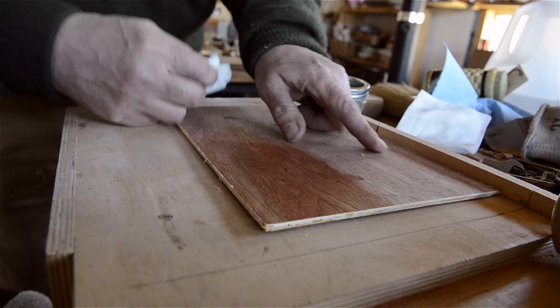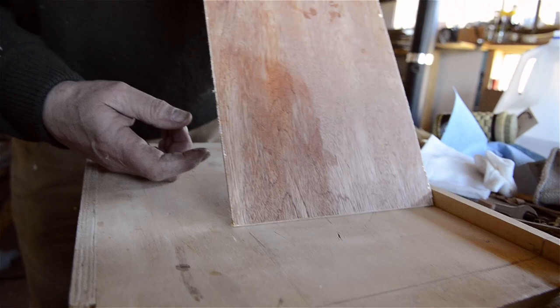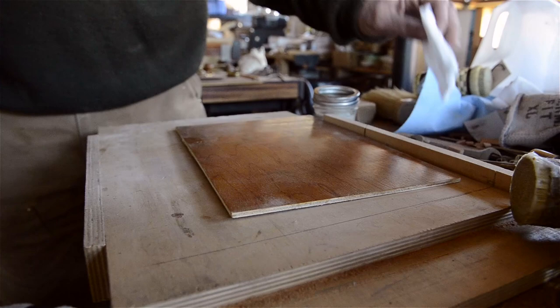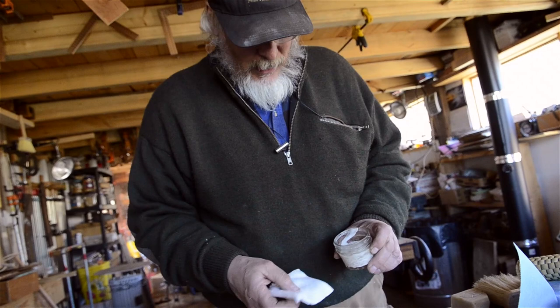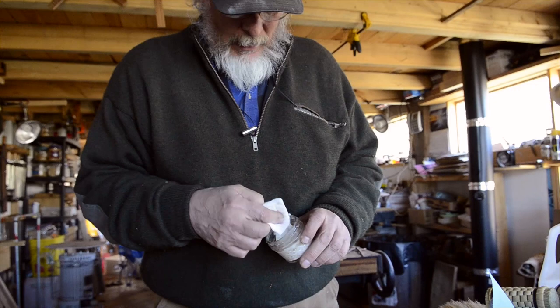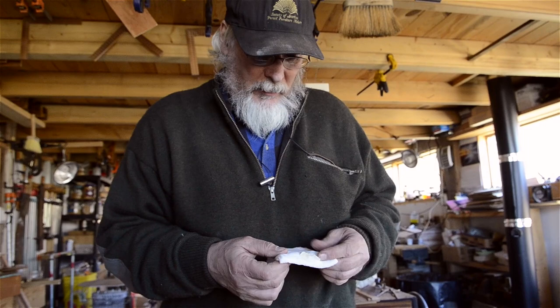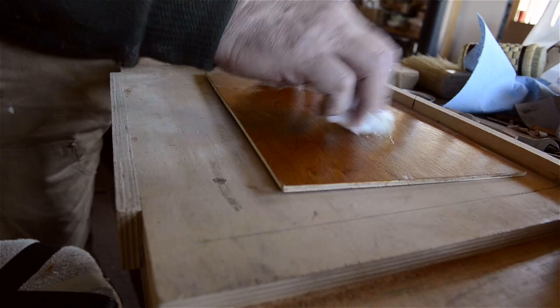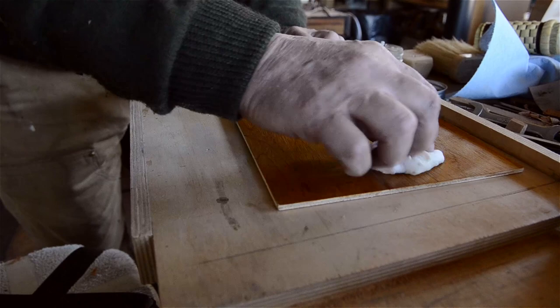I'm still perfecting my formulation of that paste wax, but it does yield a very pleasing surface, both to the eye and the hand. Another finish I wanted to mention is a lotion polish — an archival quality lotion polish that we invented at the Smithsonian that was patented. My colleague Mel Wachowiak worked on this and patented it. This is a very high performance maintenance product — it can be a furniture polish or a finish all by itself. Again, it's a blend of shellac wax and beeswax.